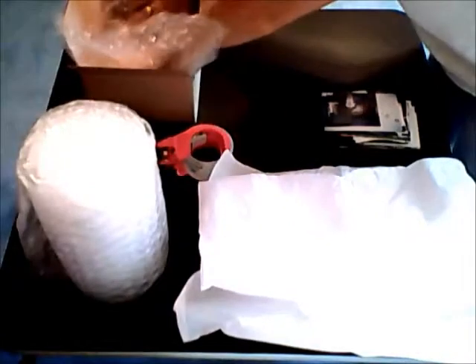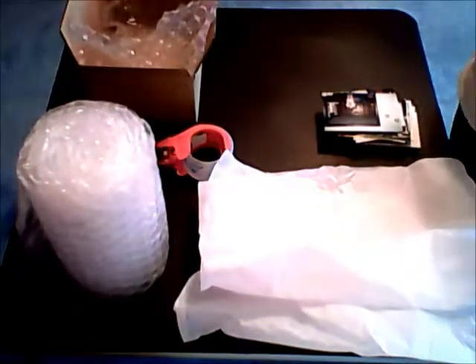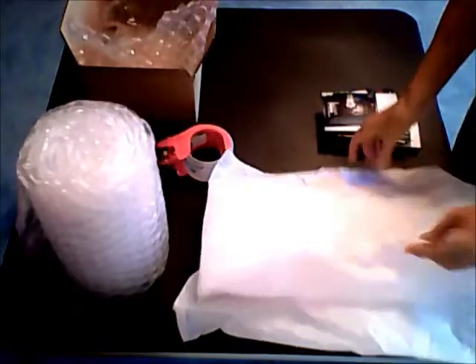First, line the box with bubble wrap. This creates a moisture barrier to help protect your photos during shipping. Also line the box with tissue paper.